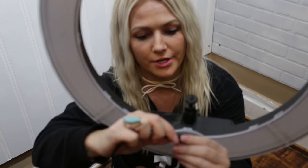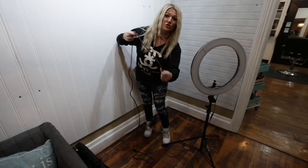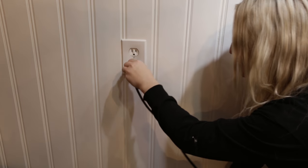This comes with a power cord — you attach these two pieces together, snap it on, very easy. One thing I love is how long this cord is. Other ring lights I've had required stretching to reach, but this cord is way long. Plug it into the wall, easy breezy.